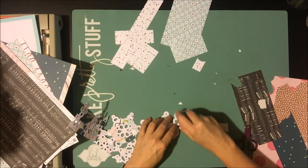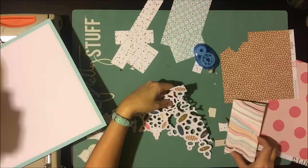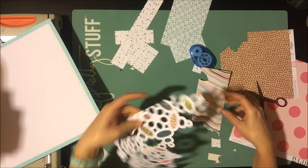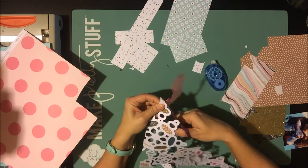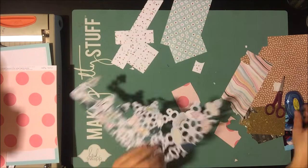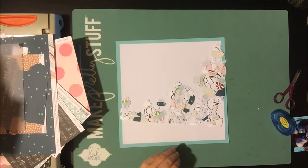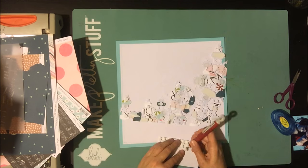I ended up not using one of the papers I chose, and instead used this gold glitter cardstock to add a little extra sparkle. My tip for this is: you can use the empty spots from the cut file as a tracer. When choosing paper for each space, pick some neutral patterns — in this case the gold and that craft dot work as neutrals — and some multicolored ones. That wavy one on the right brings several colors together, so the pink and blue kind of all work because they're melded with that one pattern paper.